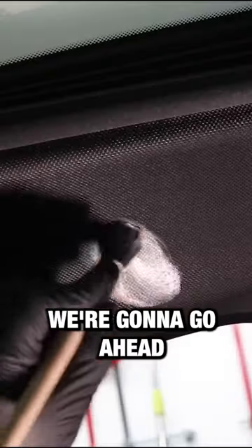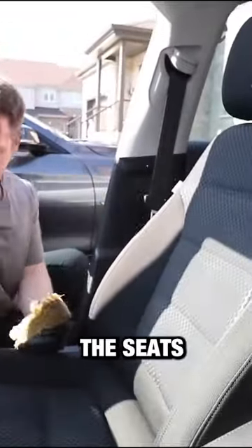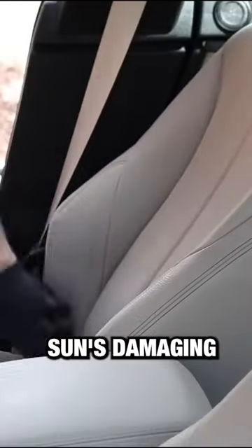Step number six, we're going to go ahead and clean the headliner. Step number seven, we're going to clean the seats. Step number eight, your seats are clean — we're going to go ahead and protect them against the sun's damaging UV rays.